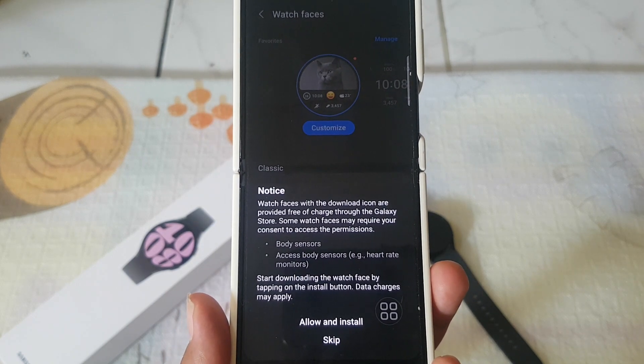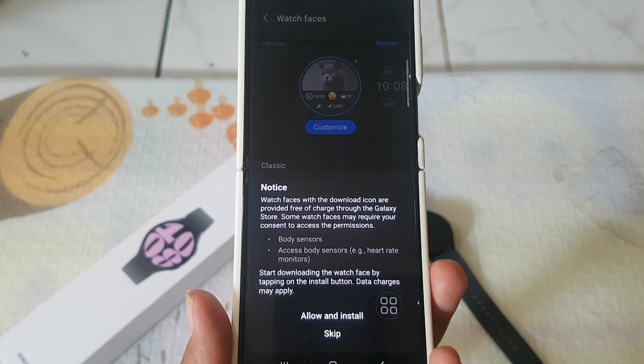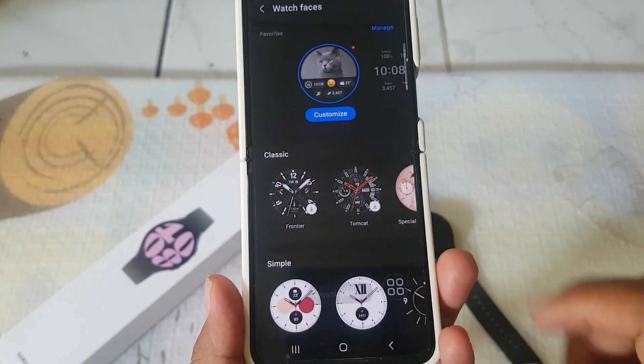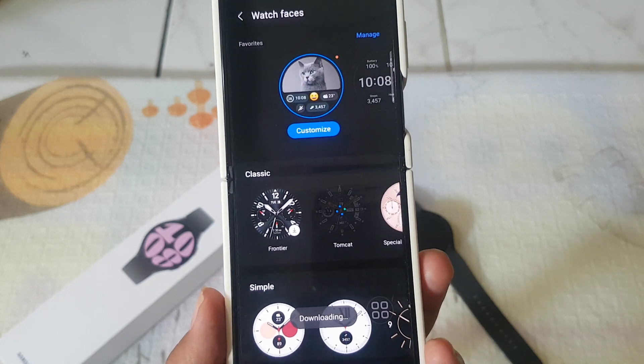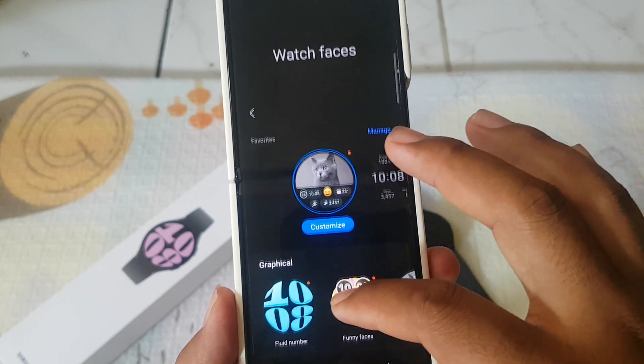The downloaded icons are provided free of charge towards the Galaxy Store. Tap allow and install. It takes a few seconds. Or if you want to change to another face, you can do that as well.